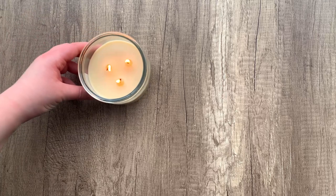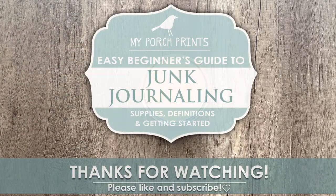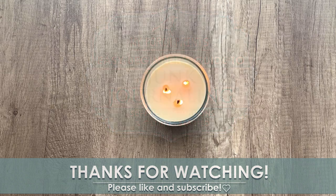Alright, you have everything you need to get started. Thanks so much for watching, and good luck on your junk journaling journey. We'll see you next time. Thanks!